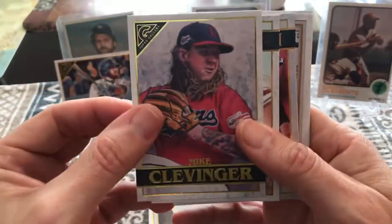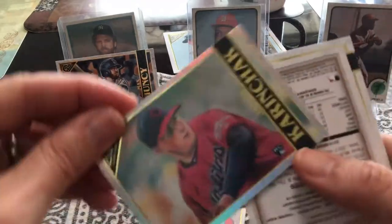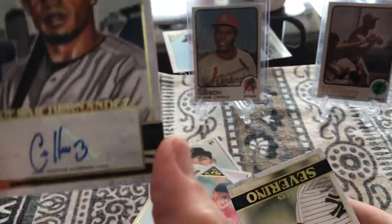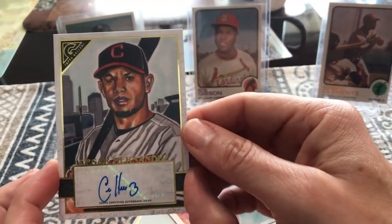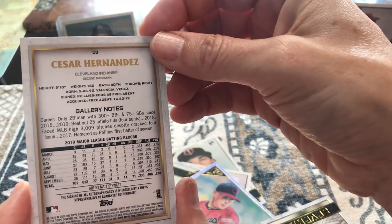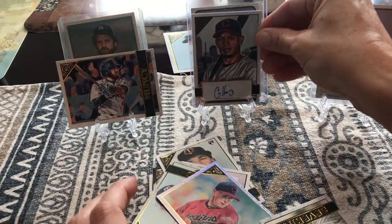We got Mike Clevenger who's now with the Padres, Shingo Xu, James Karnachak. And here we got our first auto, Leah! Cesar Hernandez from the Cleveland Indians. Wow, cool. I don't know much about Cesar but it looks like he's a pretty solid player. I thought I would get the first autographed card. You might get the next one though. That's a hit — we'll throw that back there.